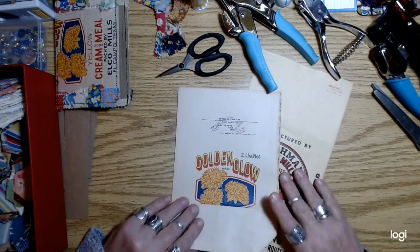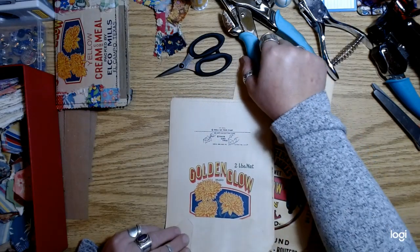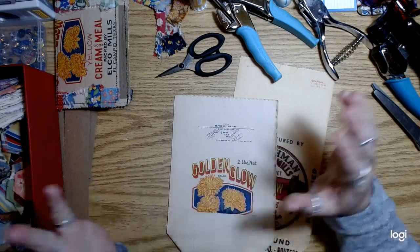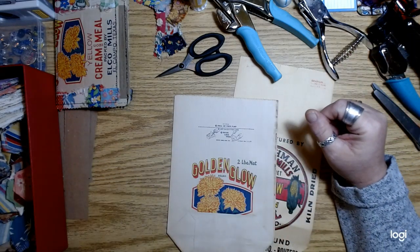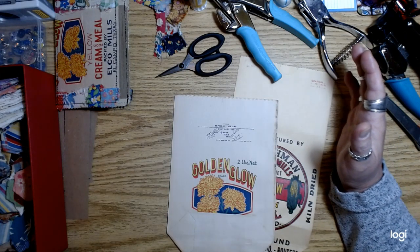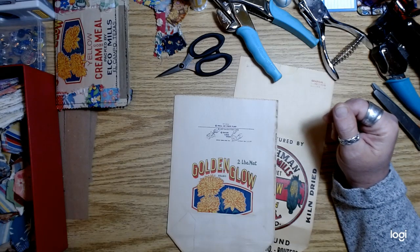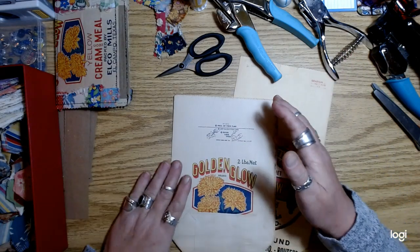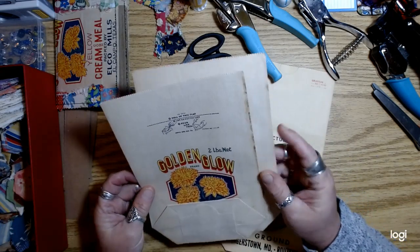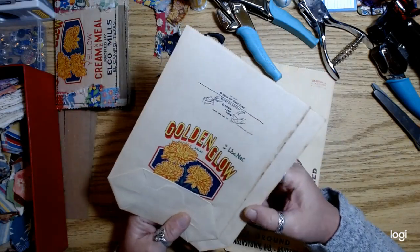Hey everybody, how's it going? Man, I've been busy packing everything. I've got about 5,000 packages being picked up on Tuesday. I totally forgot that it was a holiday on Monday — for mail anyway. So everybody's goodies are on the way, and thank you for all of your comments and questions and requests for bundles and whatnot.